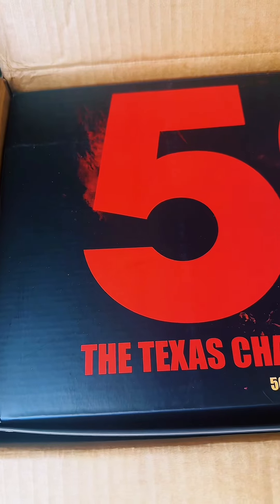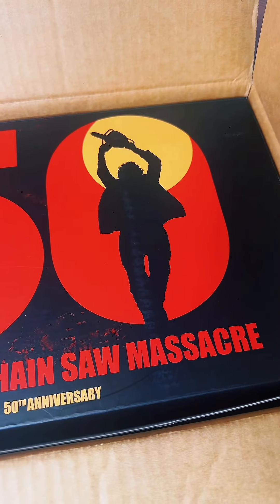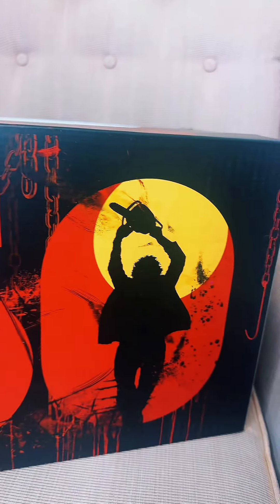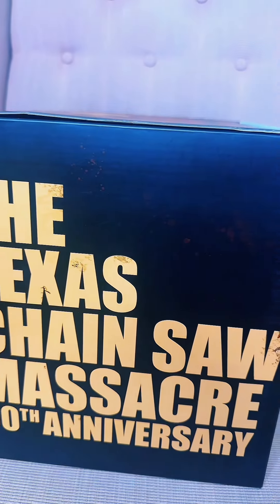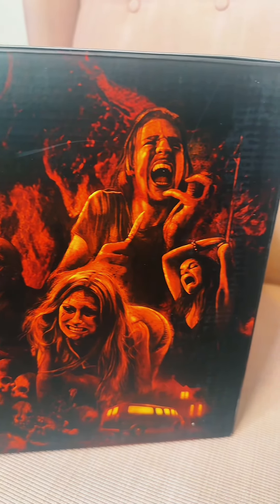Thank you so much to Dark Sky Films for this 50th Anniversary Texas Chainsaw Massacre Chainsaw 4K and VHS edition. There were only 5,000 of these made and I am so honored to be part of that 5,000.